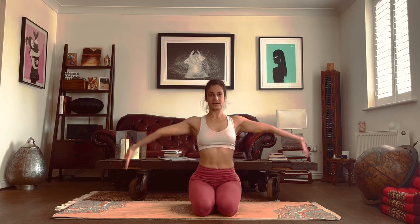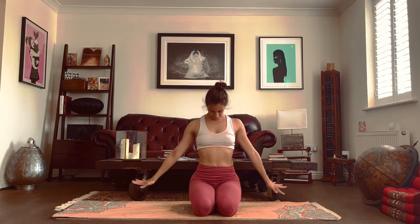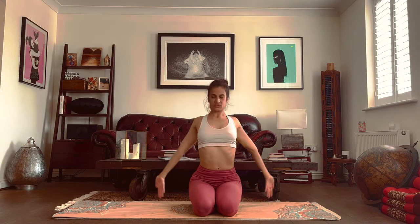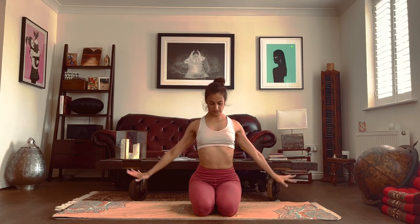As we inhale, the head goes up. As we exhale, the head goes down. From here, we squeeze the shoulder blades both on the way up and on the way down, keeping our shoulders active and feeling that everything we're doing is with a lot of intent.